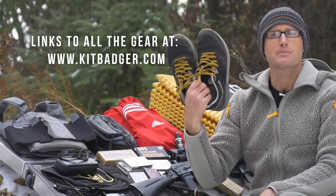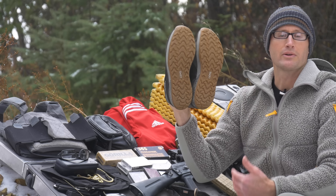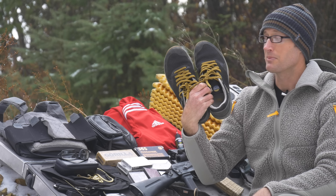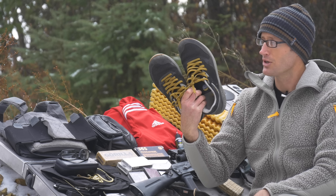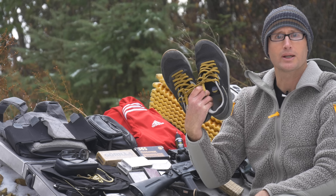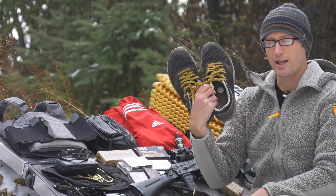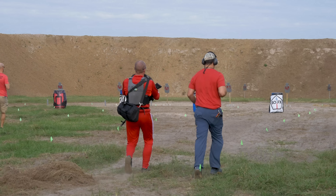Starting with footwear, these are the Lems Trailhead version 2.0 — basically a wider version of the original Trailhead. I wore these pretty much unboxed and ran them in South Carolina, and they did a good job again down in Florida. There was never a moment where I wished I had a jungle boot or any other boot. They worked perfectly throughout the entire event.